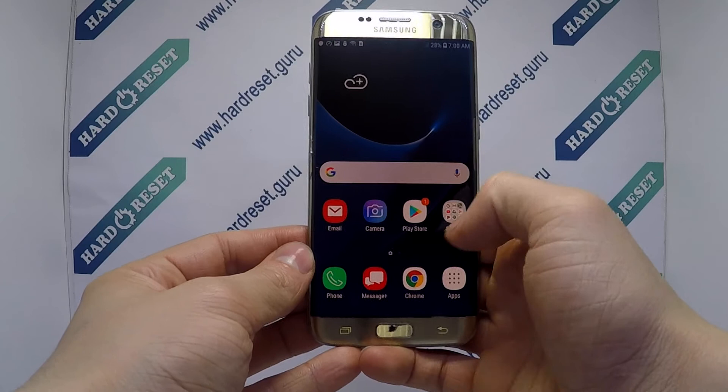Hello, here we have to change the language on Samsung Galaxy S7 Edge.